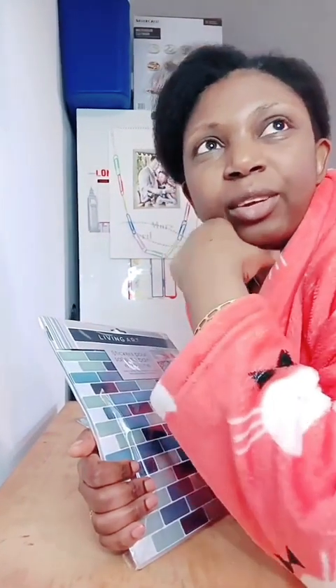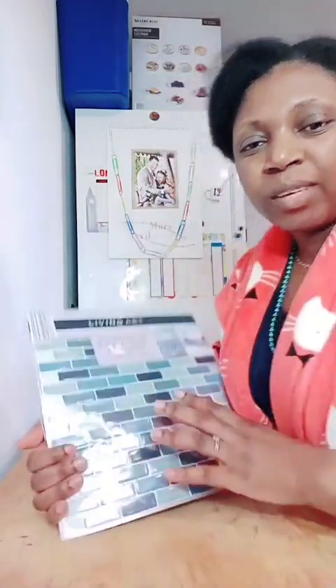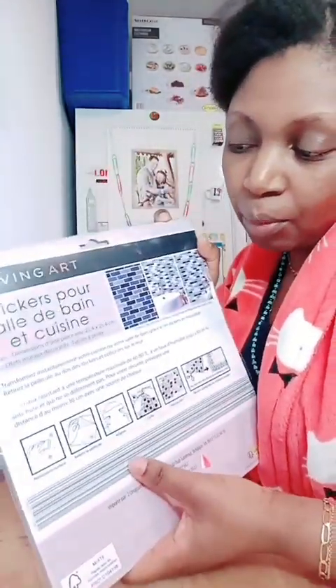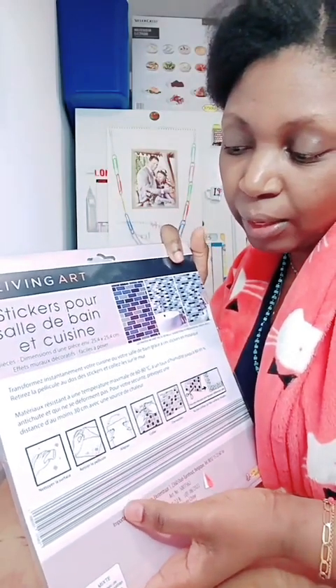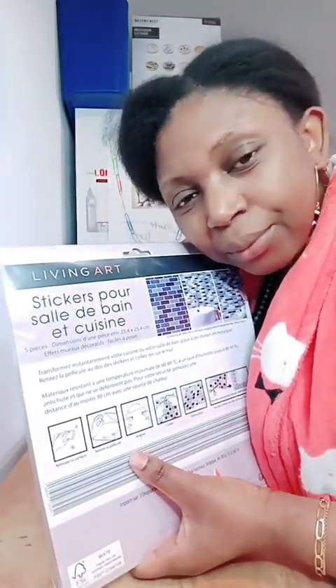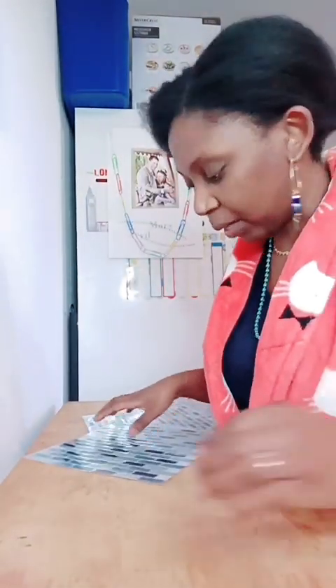Puisque le carreau est justement jusqu'à ce niveau-là, ils n'ont pas prévu un rallongement de carreau pour protéger le mur. Du coup, j'essaie de trouver moi-même le moyen de protéger mon mur, de là à là. Et j'ai acheté ça. Le sticker peut être utilisé en salle de bain et en cuisine. Celui-là, je vais l'utiliser dans ma cuisine. Il y en a un que j'ai déjà ouvert, je vais commencer par lui.